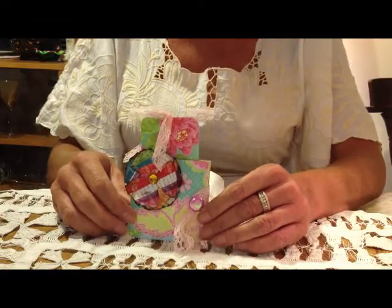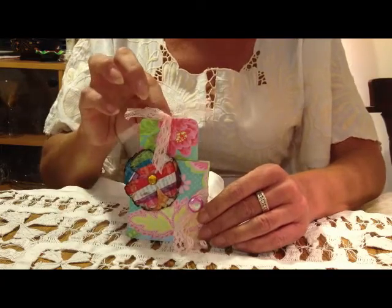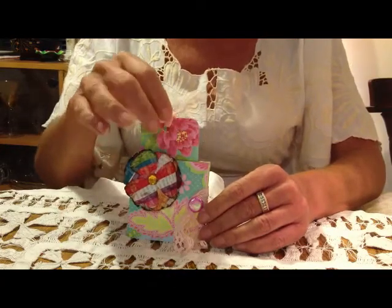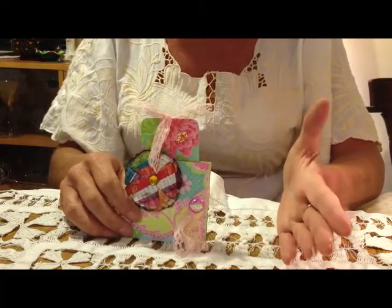Hi, it's Terri. I wanted to show you this really quickly. I made it for my friend Linda Lou, actually for her granddaughter, because she just recently found out that I was doing stuff with paper.